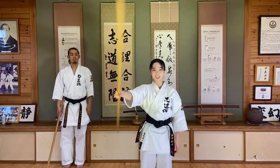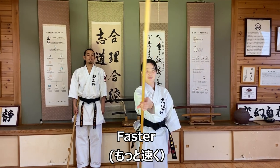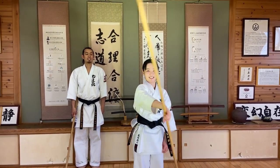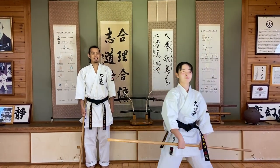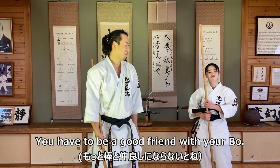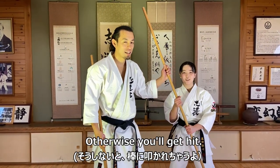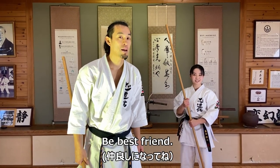Okay, faster! You have to be good friends with your ball, okay? Otherwise you get hit. Be best friends with it.